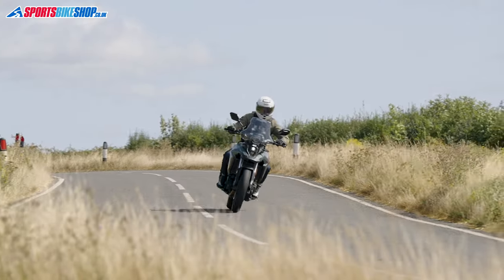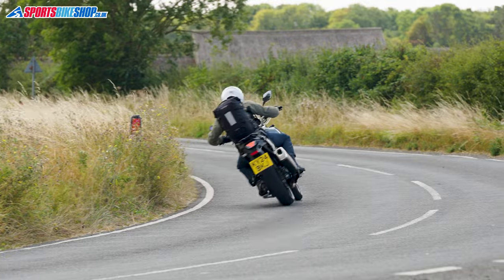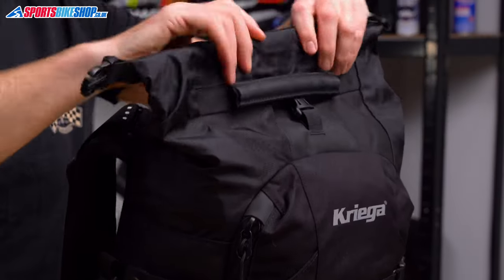Of a motorcycling classic. There are several changes to this bag, but the key one is that the R25 is now mainly waterproof. Kriega have used the roll top concept that you'll find on plenty of their other bags, which stops water getting into the main compartment. That main compartment gives 20 liters of space, protected by a waterproof liner.